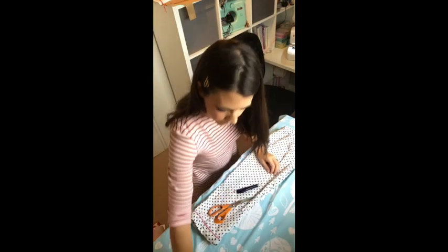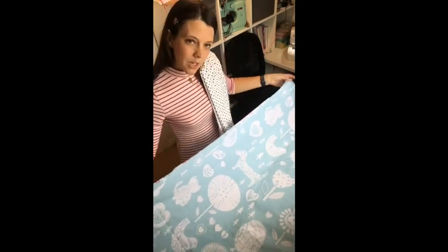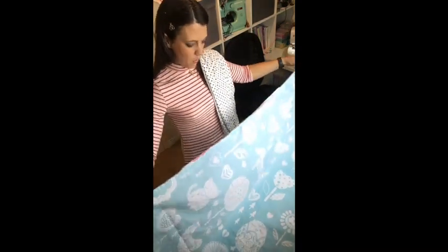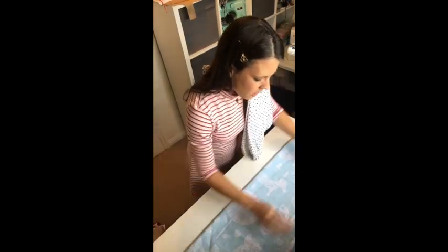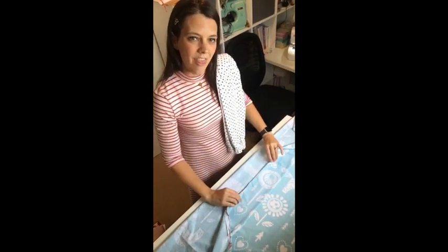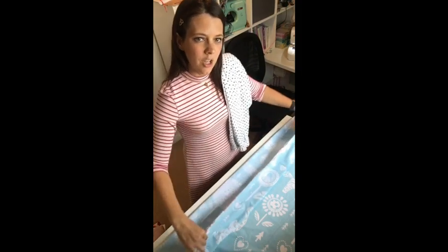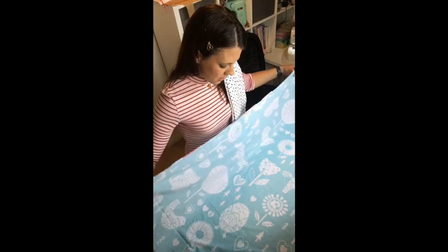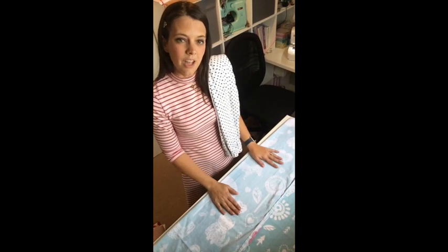Take your fabric and lay it flat on your cutting surface. Lift up the edge to about the width you need for a pajama leg and fold it flat on itself. When folding, it's important to remember we're always going to be working right sides together. The right side is the side that will be on the outside of your garment when it's finished, so fold so the two right sides are facing each other.